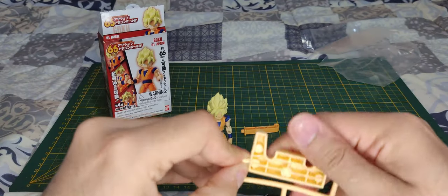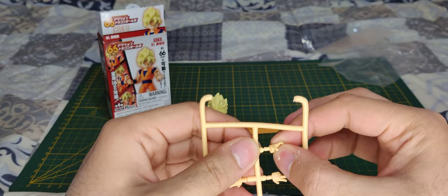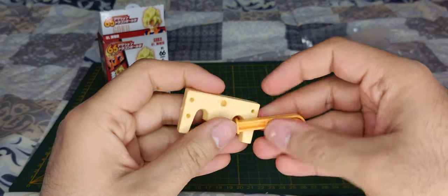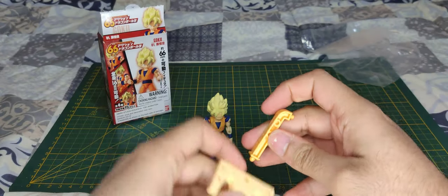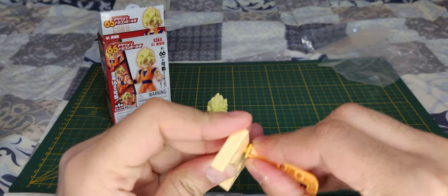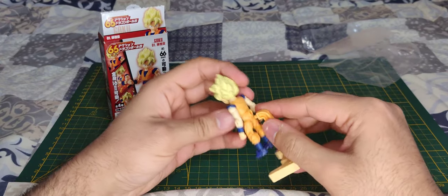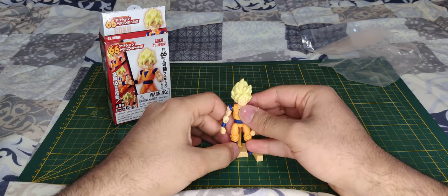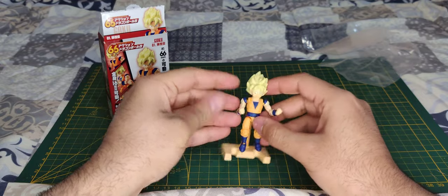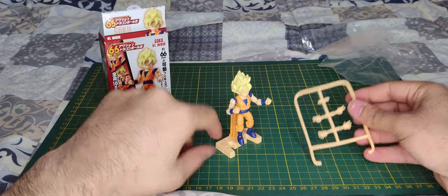He also comes with this little stand here, and he has lots of hands that you can put on. You put the stand peg on his back and he's in a cool pose. That's pretty cool to be honest, and you can take the hands out and put different ones on.